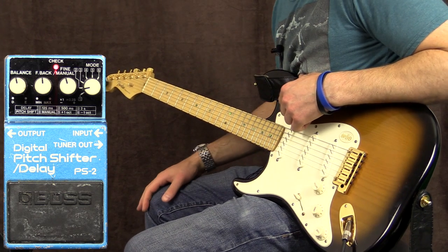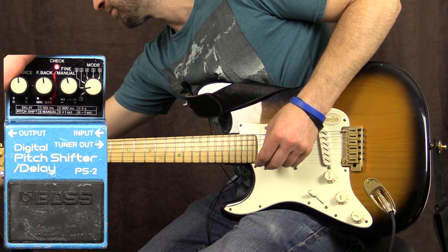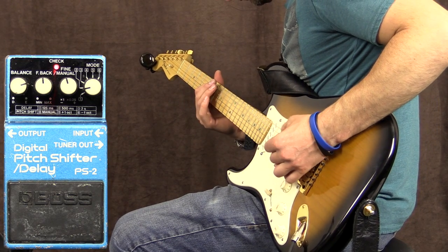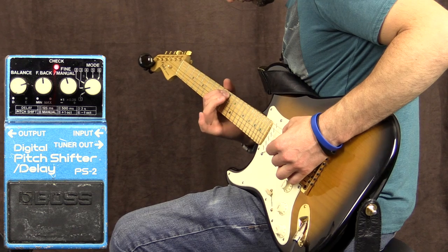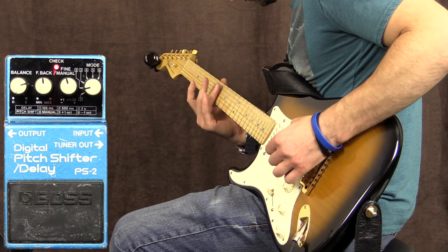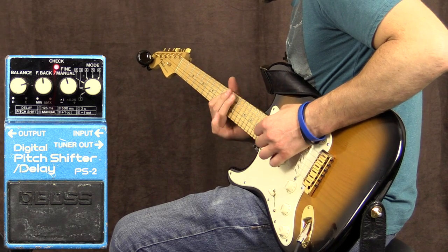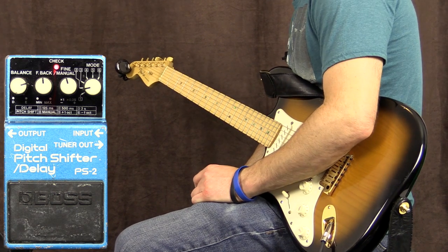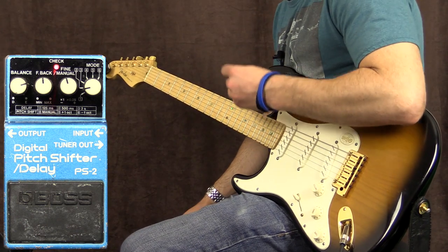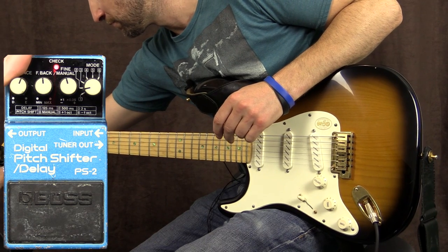I probably shouldn't have thrown that 9th chord in there, but anyway, it doesn't matter. If you're into even more wet signal stuff, simply turn up the balance. It'll get pretty crazy now. I know on camera that's going to look out of sync, but it's not. It's actually sort of behind where I'm actually playing now because I've got the balance so far up.